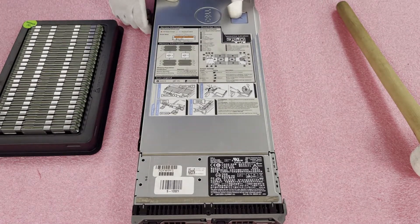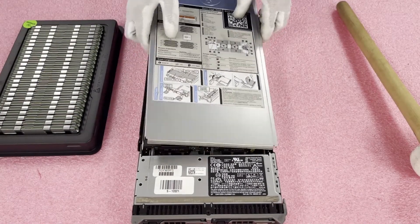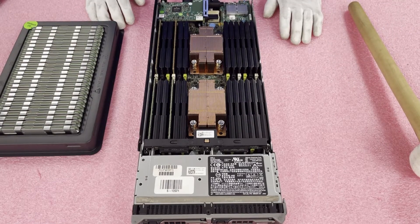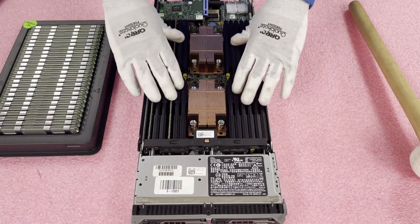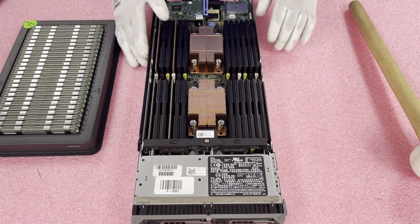First things first, you want to push this blue tab right here, pull the top back, and simply lift it up — and voila, we are in the machine. It's pretty simple overall. That's the nice thing about blades: as soon as you open the top, you're right in the machine. You have access to both CPUs and all the modules, and you don't have to worry about air baffles or any cages on top, so it's just really nice and convenient.